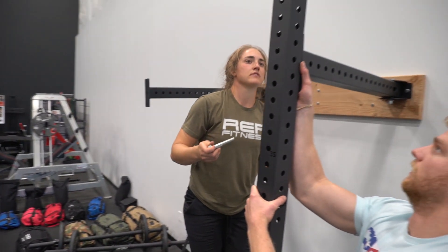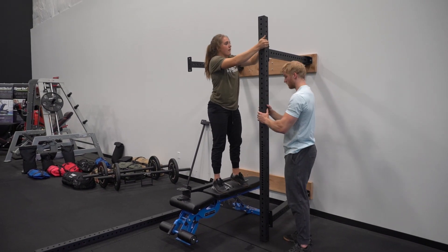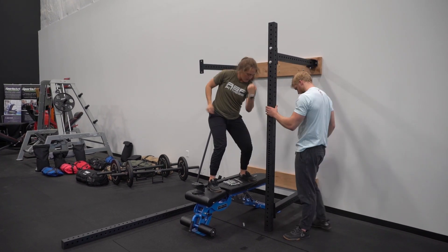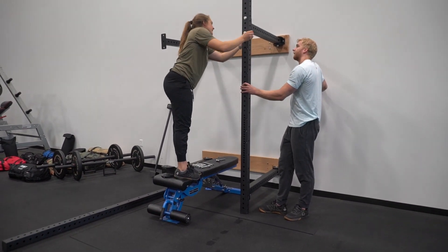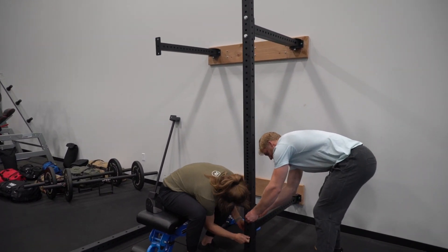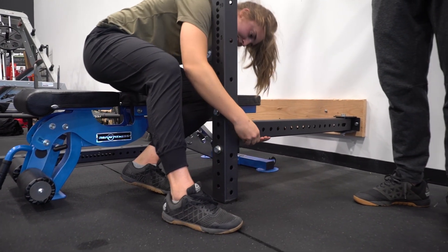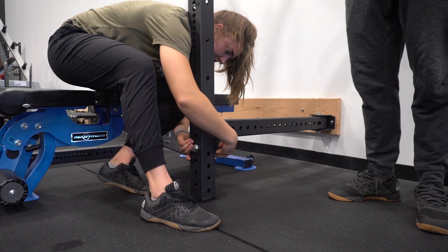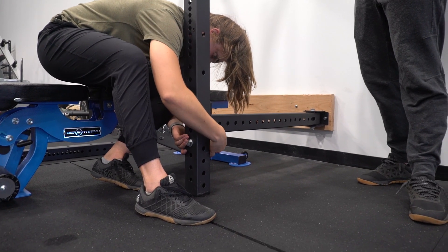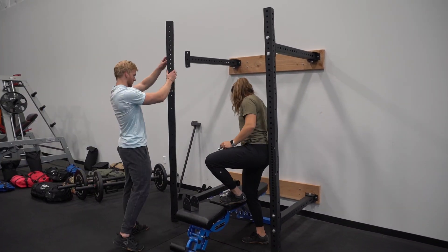He helps me get that cross member on — again, hand tightening. Hand tighten until we get everything in place. The rack is a little wobbly but that's okay, because if we over-tighten things might get crooked — that's a key point when setting up any kind of power rack. Make sure that washer goes on and the lock side is facing out; the blue should be facing out on that nut. Then set up the second cross member.